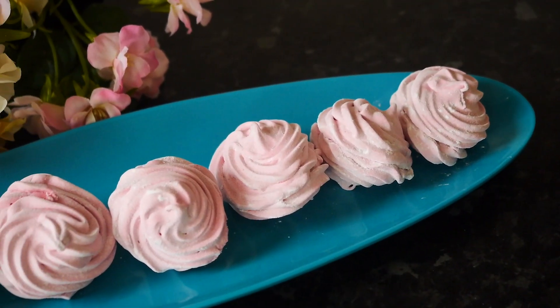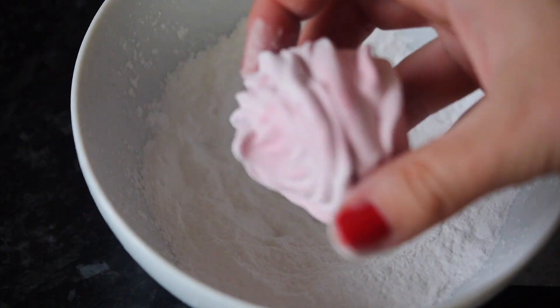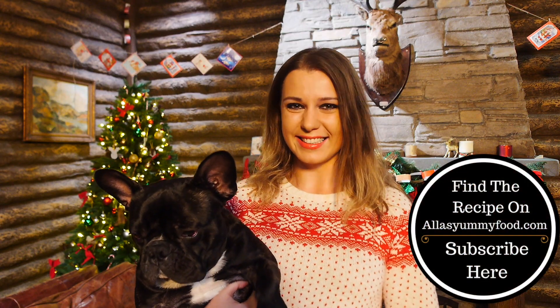Hi guys, welcome to my channel Al's Yummy Food. I'm in this beautiful Christmas set and feeling so Christmassy, and today I'll show you one of my favorite recipes — Raspberry Zephyr. Zephyr is Eastern European and traditional in Latvia and Russia. It's like a marshmallow type of thing. Absolutely love it. I hope you enjoy this recipe. Let's get started.